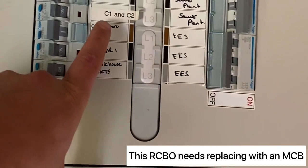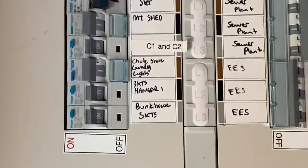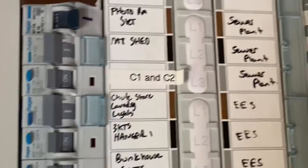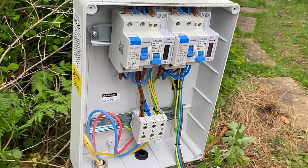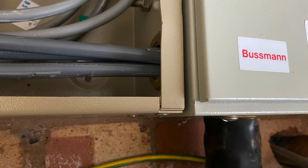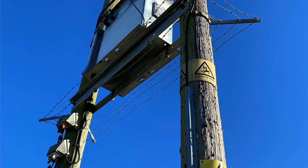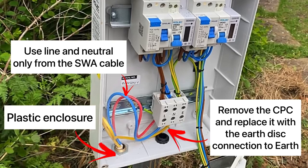Very confusing when doing rectification work off the back of an ERCR, because C1 and C2 are classification codes — but we worked out they actually meant caravan one and caravan two. What's happened is they've taken an RCBO in this main distribution board and run it to two caravans with no earth stake or alternative means of earthing. The PME has been exported, which could be an issue if we have a loss of the PEN conductor, potentially making the chassis of these caravans live.